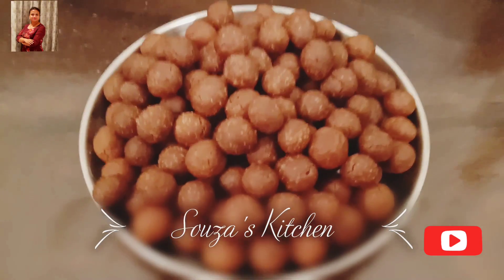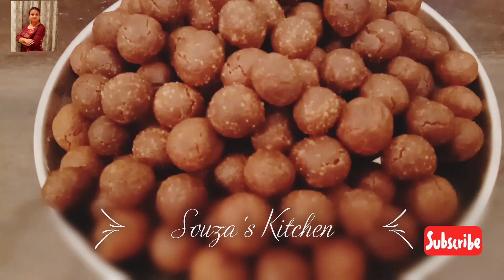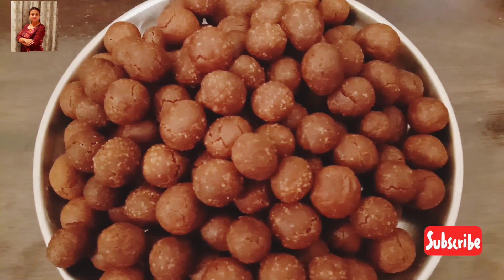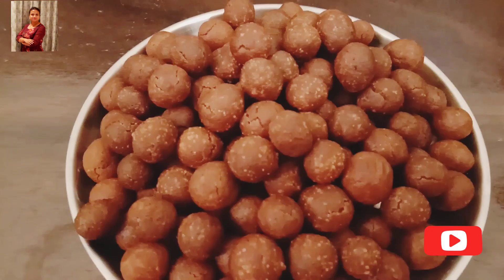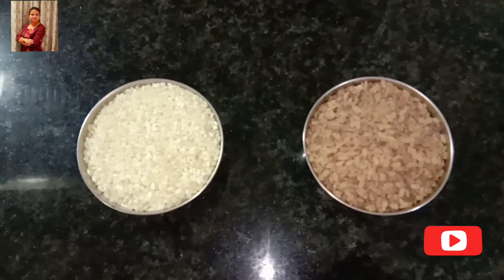Hi friends, I am back with one more Christmas recipe. I hope you all are enjoying the Christmas series. Today we are going to prepare extremely crunchy gulio. But before that, if you are new to my channel, please subscribe Soza's Kitchen and click the bell button to be the first to know about my new videos. Let's begin.